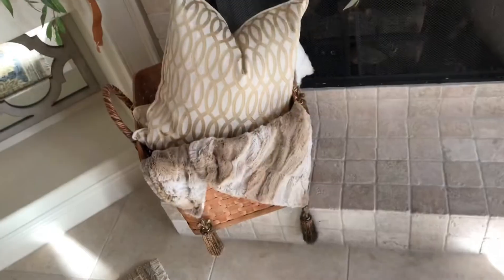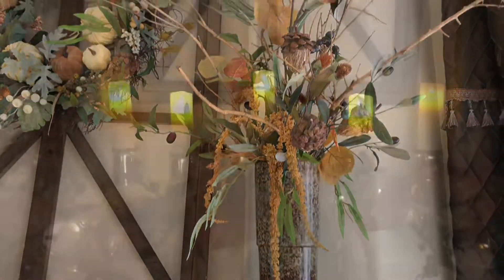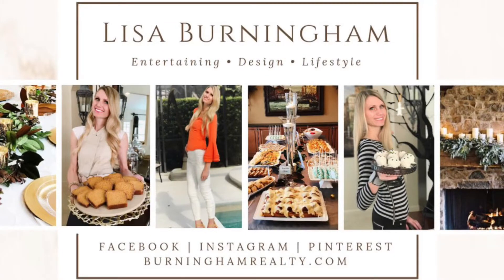Remember, there's no right or wrong way to do this — you can leave it small and delicate or overflow it with a bountiful fall harvest. No matter how it's done, you'll have a beautiful fall decor piece that's perfect for the season. If you're interested in where I got most of these decor pieces, check out my fall decor haul. Don't forget to click the little red subscribe button and see what else is new on Instagram, Facebook, and Pinterest. Thanks for watching!